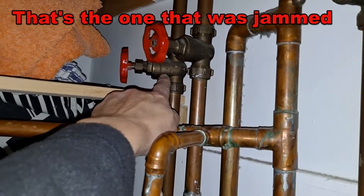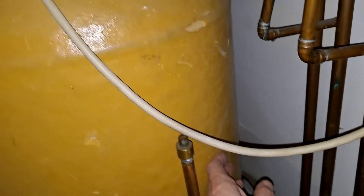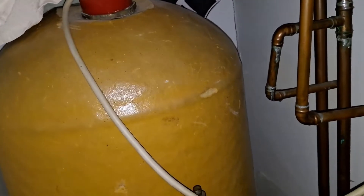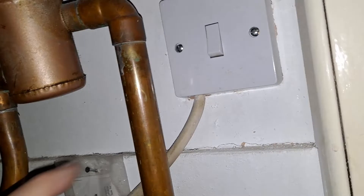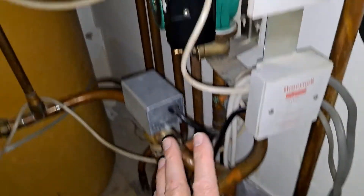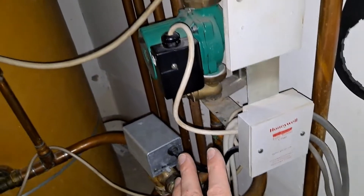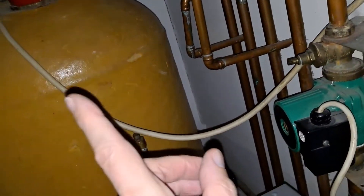That one is the cold water feed that goes down there, turns up at a right angle, and goes round to the back of this tank, which is our hot water storage tank. It does have an immersion heater in it, but that's not turned on — we never use that — because the hot water is heated via the central heating. So if the central heating died for some reason, we could turn that on and we would still have hot water in an emergency.